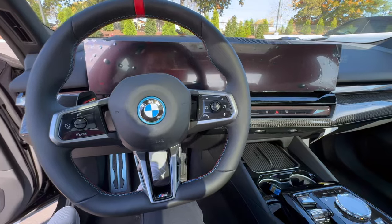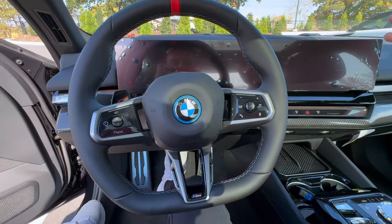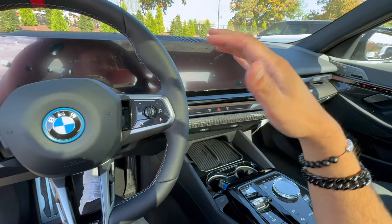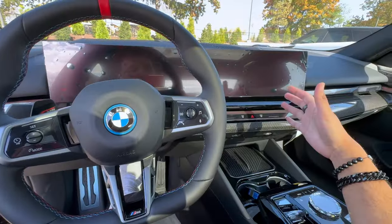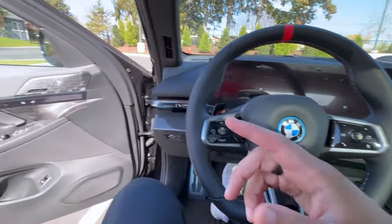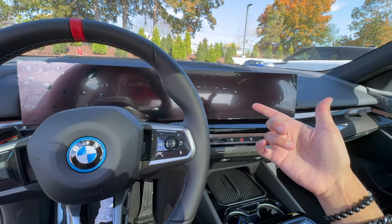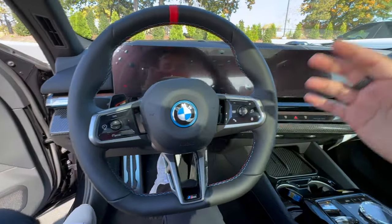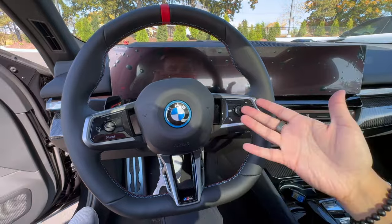Today we are in a BMW i5, and for this tutorial we're covering features that almost every single 5 Series has. Whether your 5 Series is on order or you just got one, stay tuned because you'll learn everything about this brand new vehicle. We'll do a walk around of the exterior, go over every single button inside, and then jump into the brand new BMW iDrive 8.5 system.